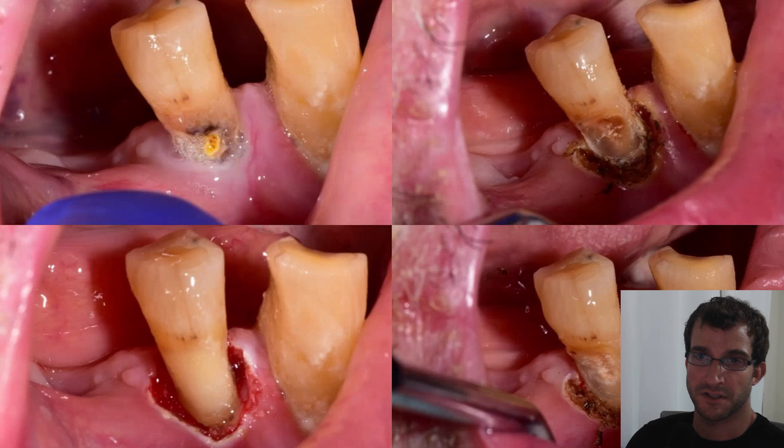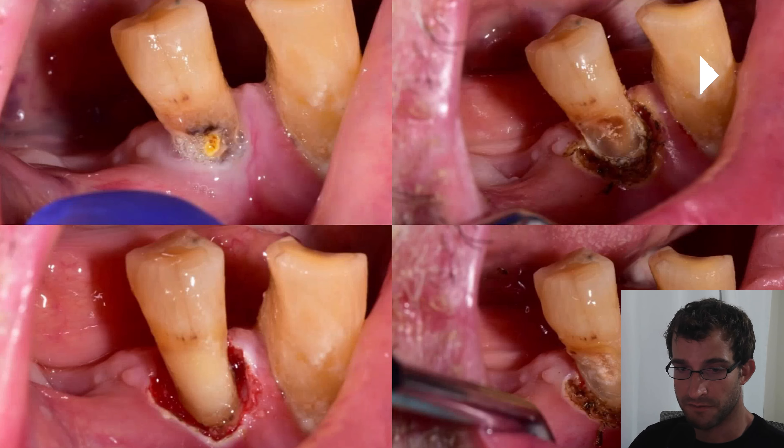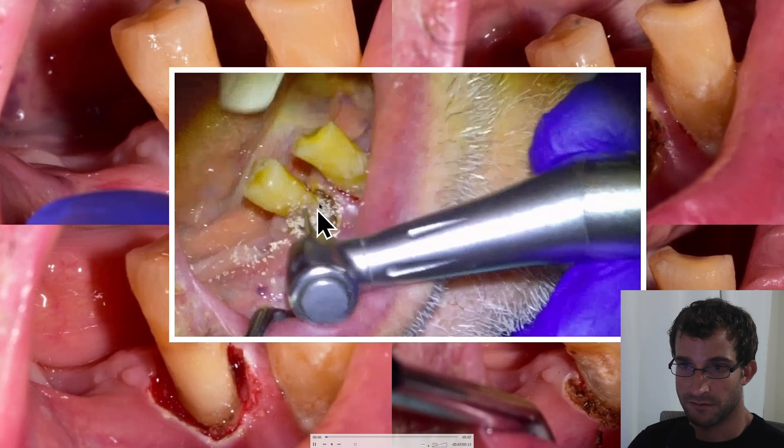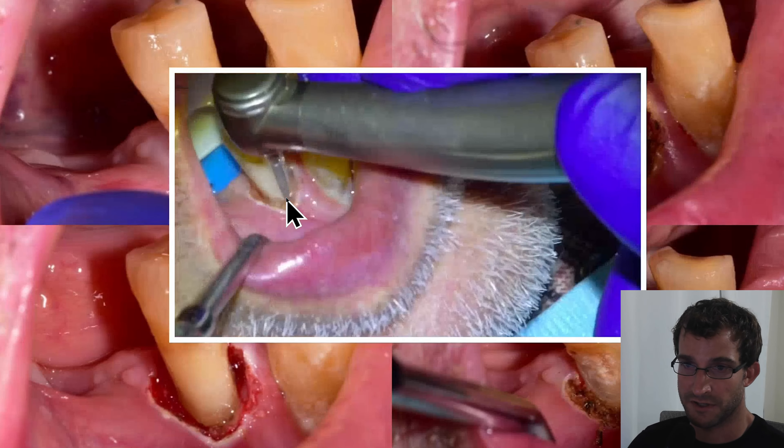Hey guys, Dr. Dobson. We're just going to be doing a filling in this video. This is a tooth 44 — this patient had a cavity in the tooth that went pretty well under the gums, so we're just going to be doing a gingivectomy, caries removal, and then restoring the lesion with a Fuji 2 glass ionomer. Going to do: gingivectomy, caries removal, etch, bond the material.